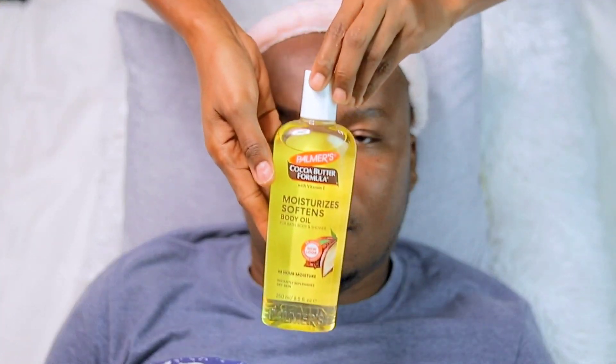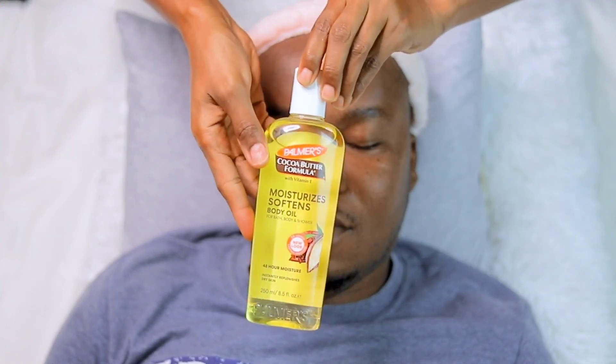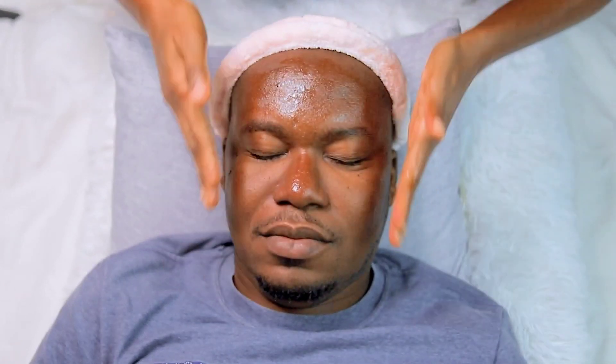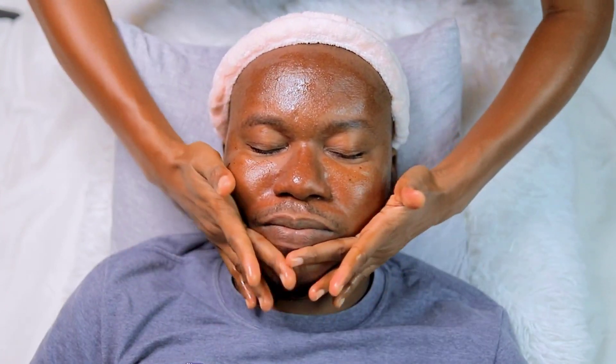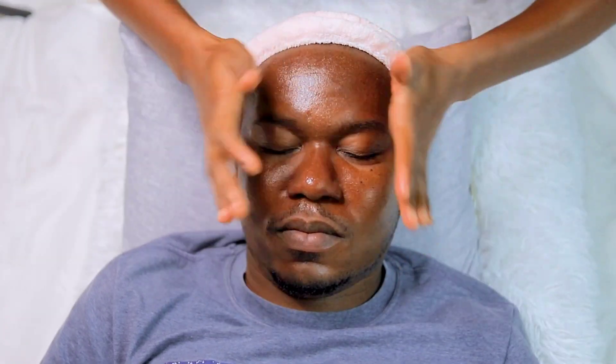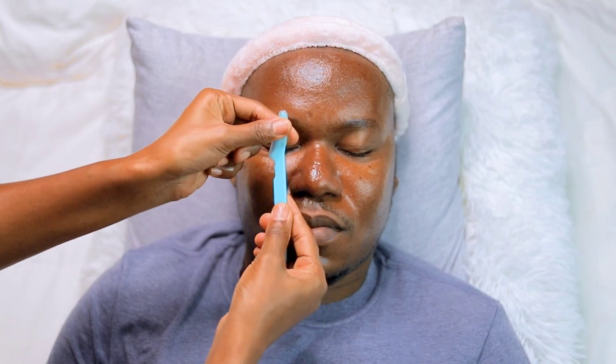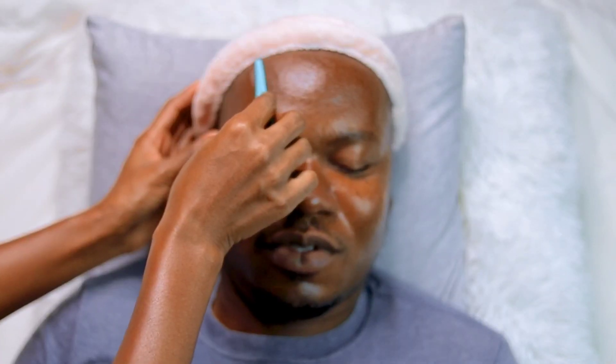After 10 minutes, we washed his face with his normal cleanser. Then I used Palmer's body oil to lubricate his face before shaving. You can use any body oil you have to lubricate your face before shaving so that the blade can really glide onto his face and it will not cause any irritation.